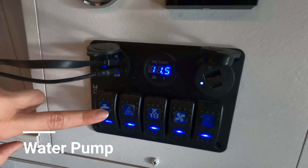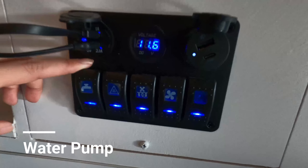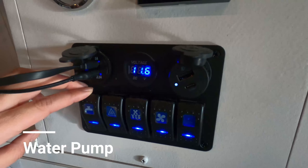Now we'll go over the function of these four buttons. The first button is the water pump. As we all know, gravity goes down, so there will be no water coming out from the sink unless this button is on. Once we turn it on, you can actually hear the pump working.